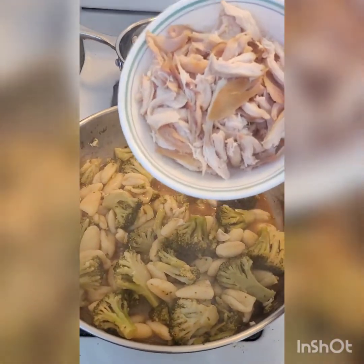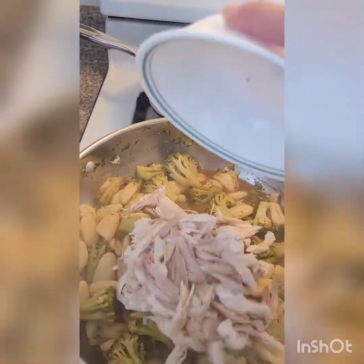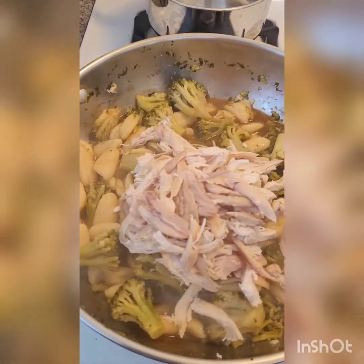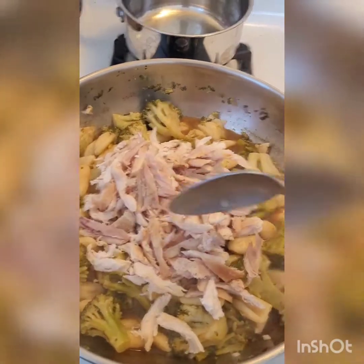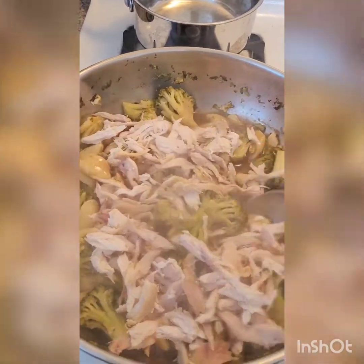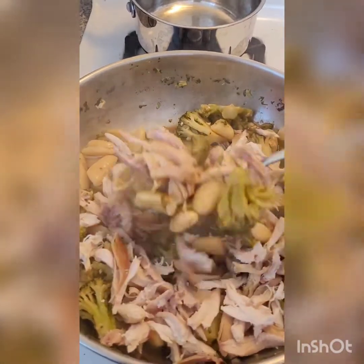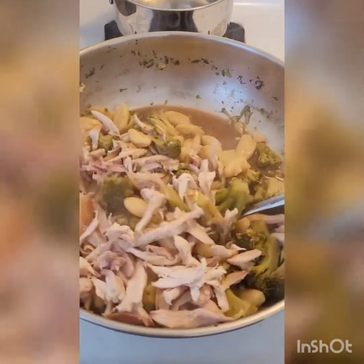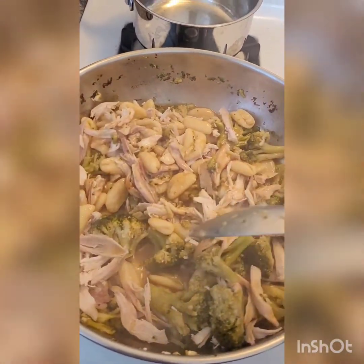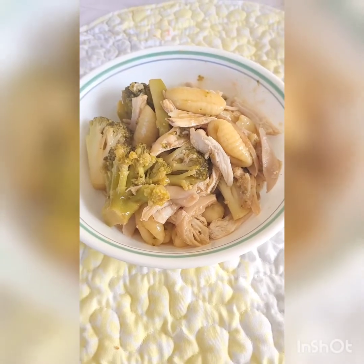Lastly, add two cups of shredded rotisserie chicken — or if you prefer, two cups of cooked chicken breast works perfectly fine as well. Stir everything until well combined and cook for another minute or two until everything is nice and hot. Take it off the heat and serve and enjoy.